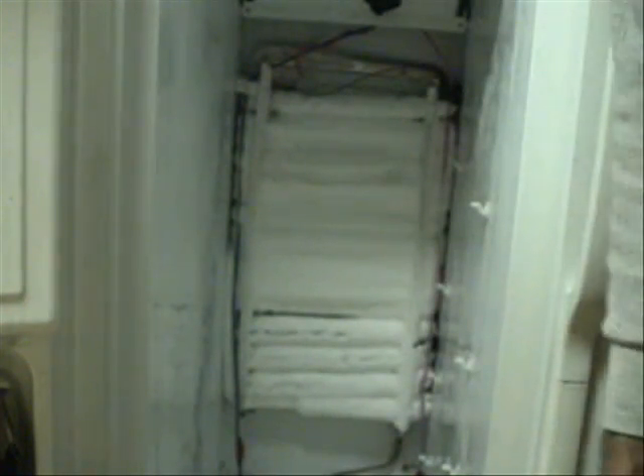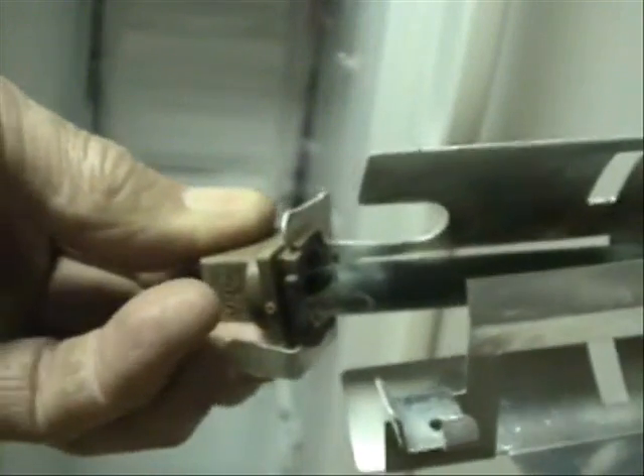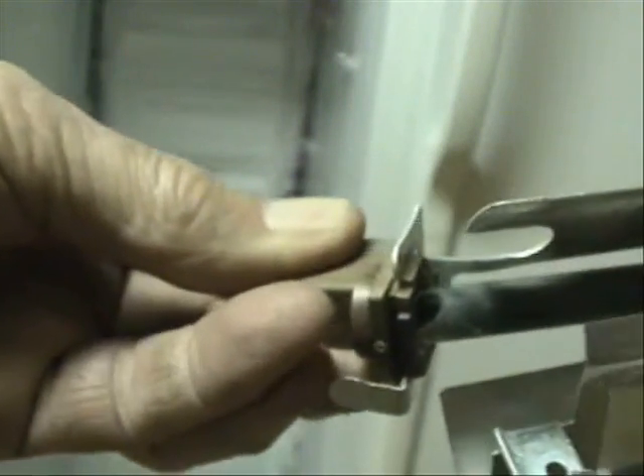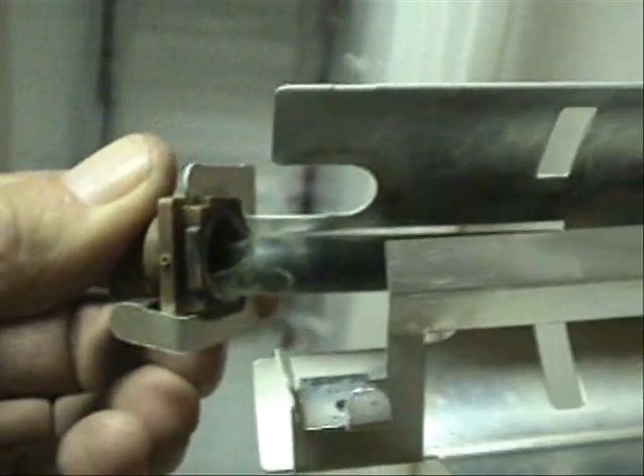I think I know what the problem is. Down here is the defrost heating element, right here. I've already disconnected it and I'm going to replace this. Take a look at this defrost heating element — it's completely broken right here. This is the reason that this refrigerator has not been defrosting properly.